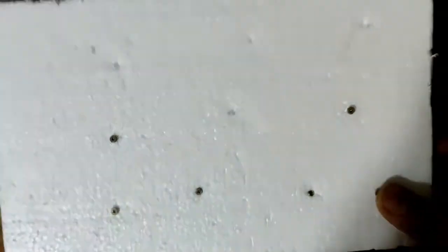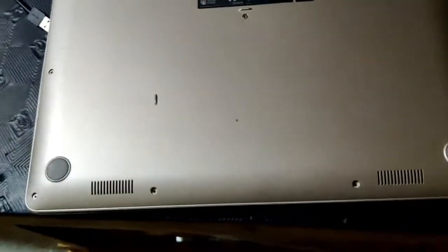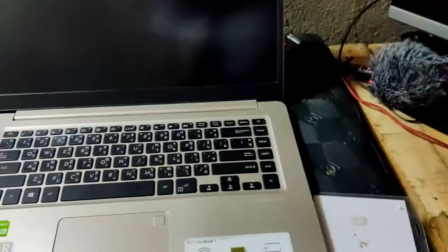I made a smart move to easily remember where each screw goes — I have a piece of foam and I just poked the screws into it so I know where they came from and where to put them back. Now let's reattach the screws. Hopefully it's successful so I won't need a second try.